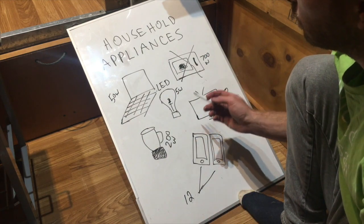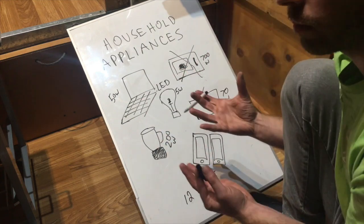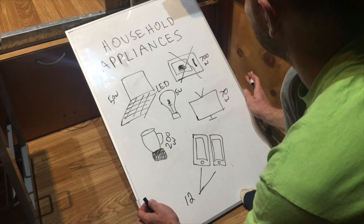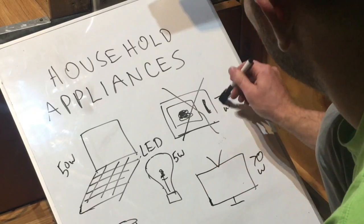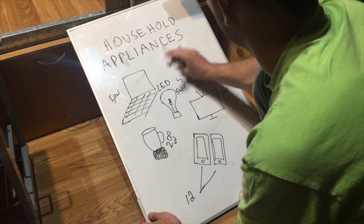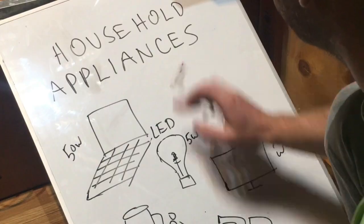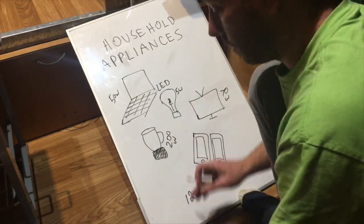You want to add up the wattage of each item — this is how you size your system, and this is exactly what I did. Take all your items, get all the wattage off them, and add it up. We know the microwave is 700 but we don't have it, so we're going to base this off our system.